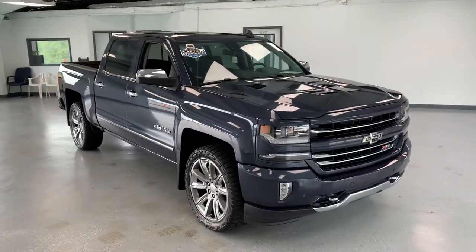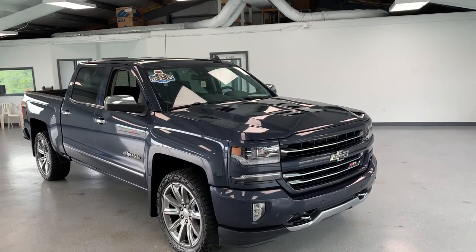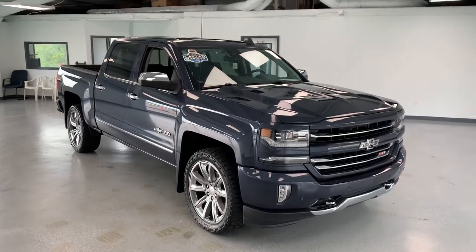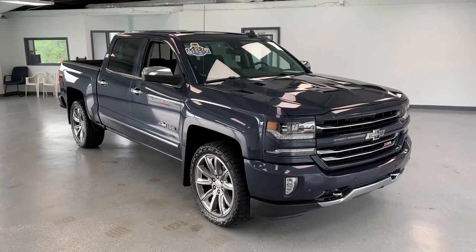If you guys have any questions about this LTZ, please feel free to give us a call at 717-485-4224, sales extension 1502. If you don't have time to call, you can always look us up on the web at allthingsautomotive.com and request information about this truck or any other vehicle on our lot directly through our website. Thanks for watching, guys, and hope you have a wonderful day.